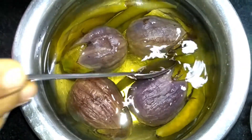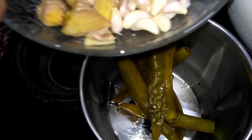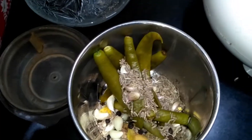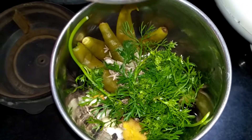I am going to add a lot of onions. Make a small onion for the onions. I am going to add a little onion. I am going to add 1 onion.